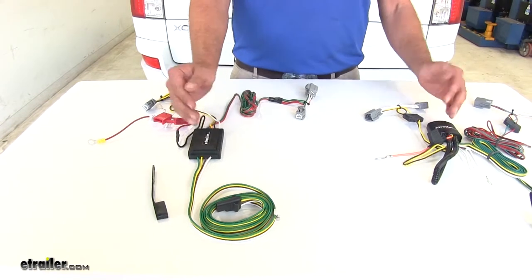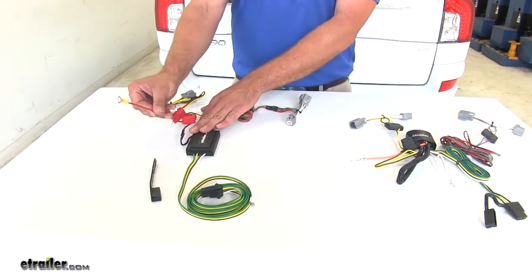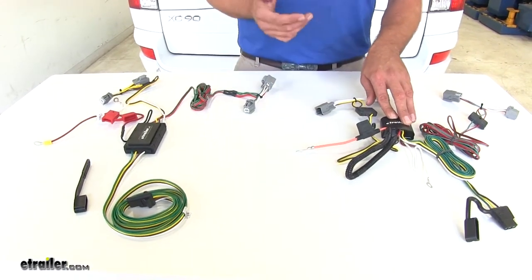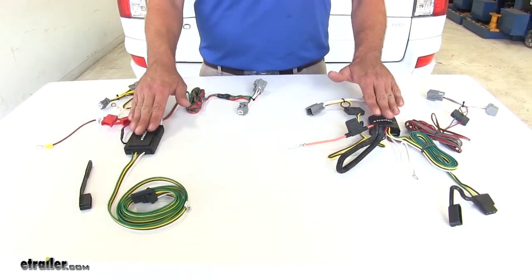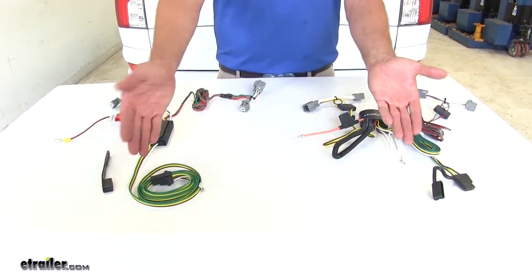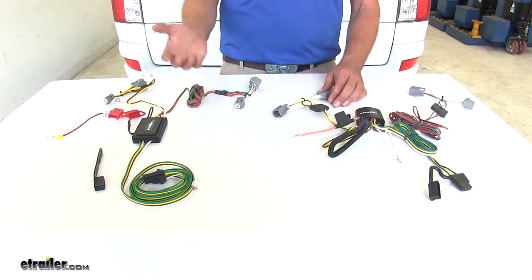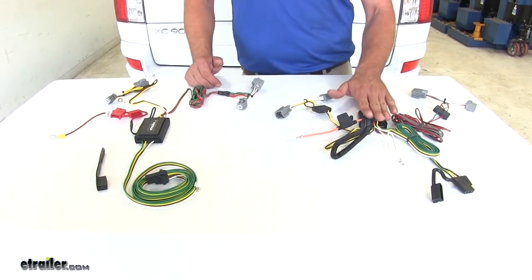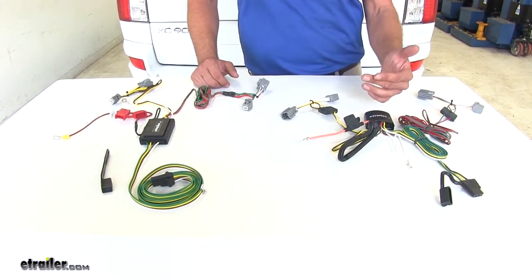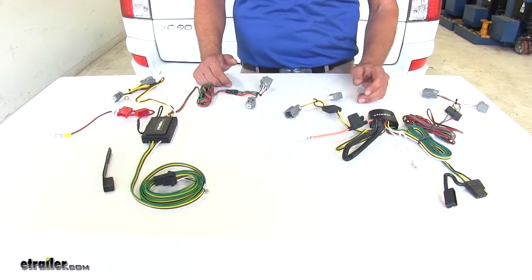With the module box, these are standalone powered. We've got a 12-volt power wire that will connect in an easy-to-get-to location in the back of a Volvo, and that powers our converter. So the power we're drawing is going to be sent through to the trailer — we're not drawing any extra power through our vehicle's lighting system. It's a great way to protect your vehicle from trailer shorts and from overloading the wiring system.